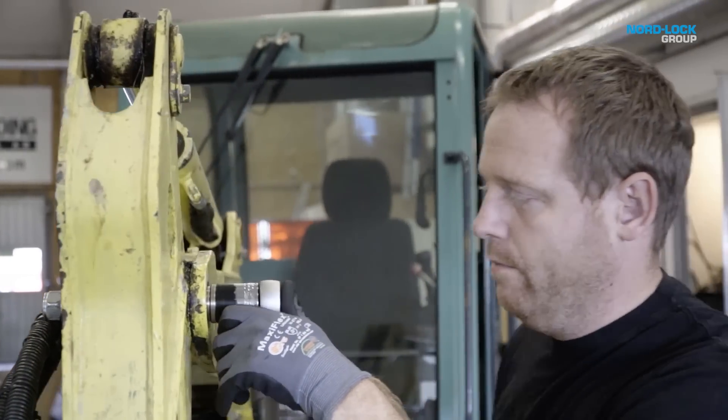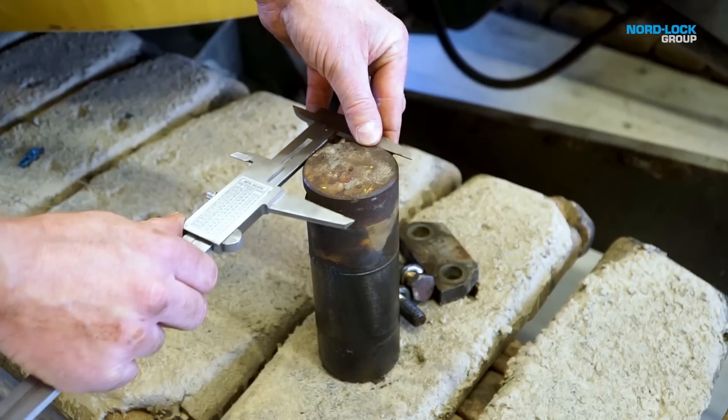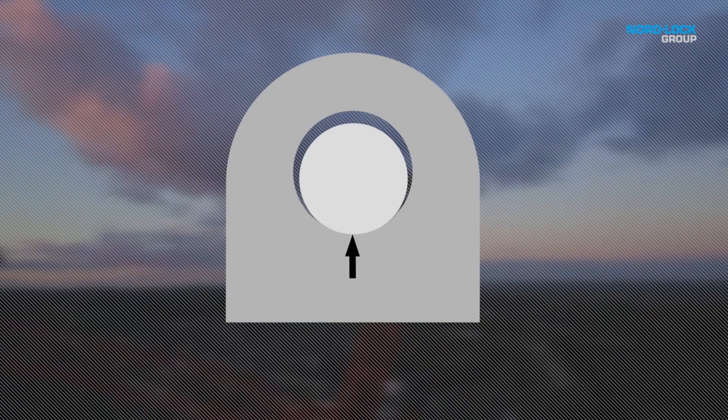Well, to enable installation, lug holes are slightly larger than the diameter of the pin, and this is causing play. When a machine operates, the pivot pin moves due to the tolerance needed for installation. As the pin is cylindrical and the lug hole is larger, the load is concentrated over a small contact area.